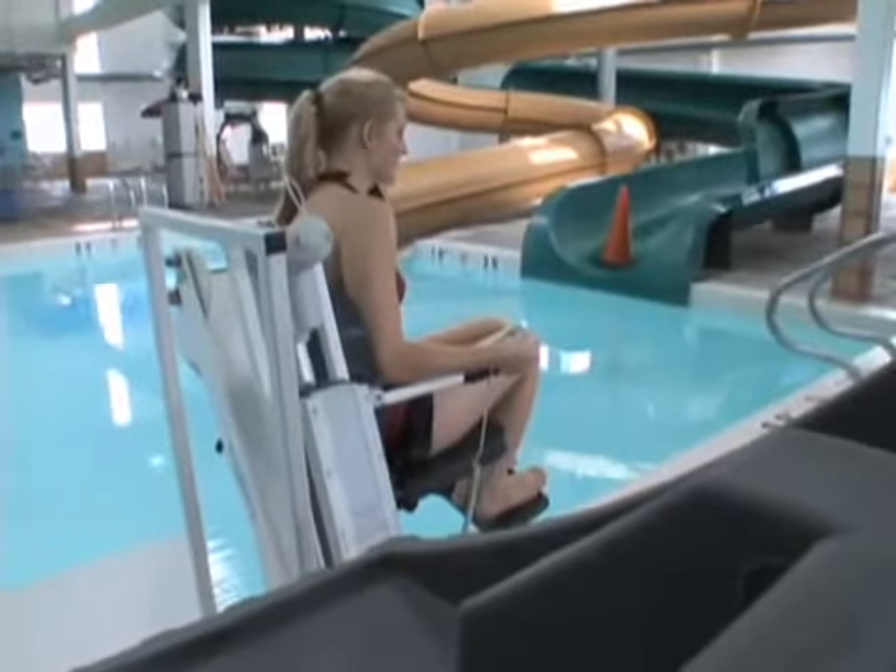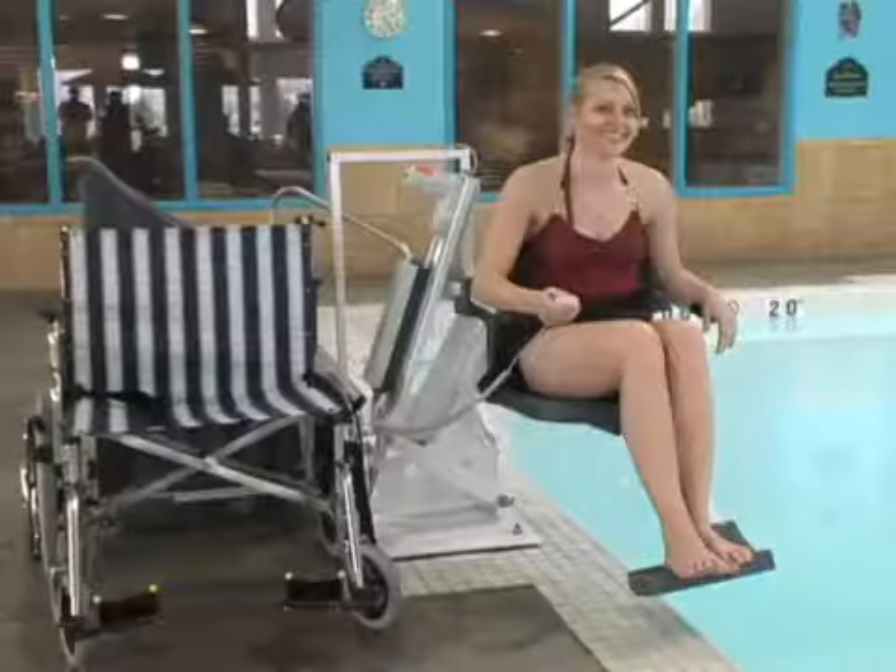Reinforced concrete counterweights provide a lifting capacity of 450 pounds, while totally eliminating the possibility of corrosion. The counterweights are covered with a roto-molded, medium-density polyethylene cover, further protecting the counterweights from the environment.